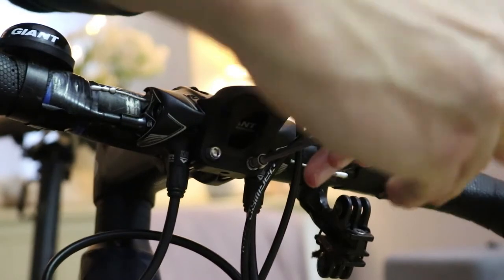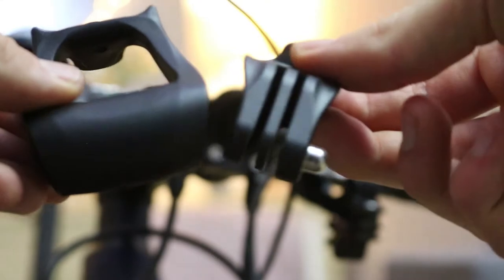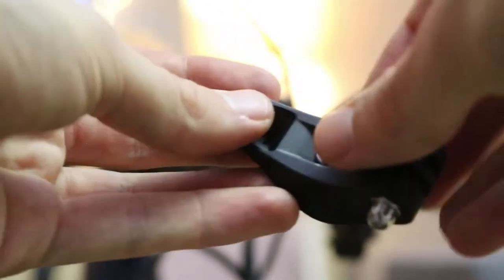Next you need to decide if you're wanting to use the light mount or the GoPro mount, as only one can be installed at any one time. In this case we're going for the GoPro mount, so we need to add the washer to the smaller black bolt and slot it through the front hole on the mount.